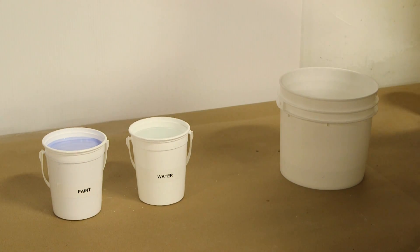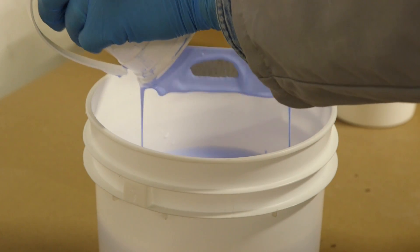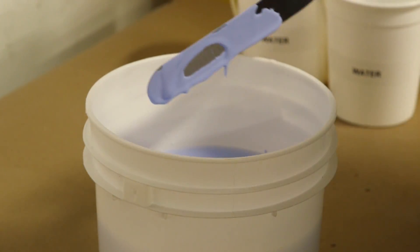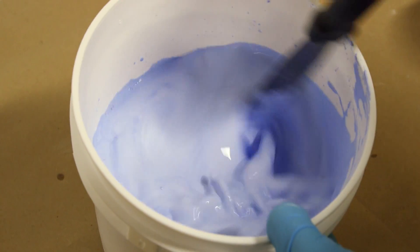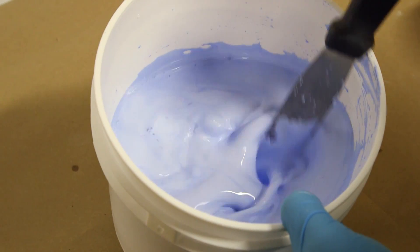For demonstration, two small pails of water are put into the one gallon pail, followed by one small pail of paint, after which the mixture is stirred with a flat spatula until the paint is uniform and ready to use as diluted.